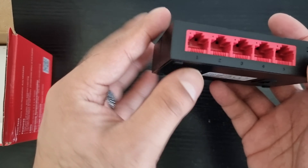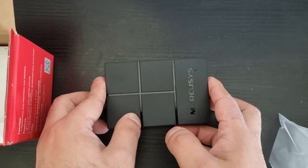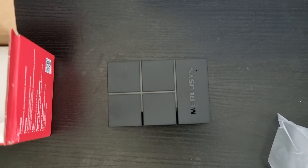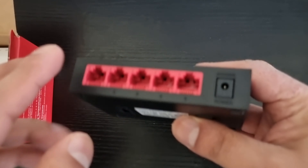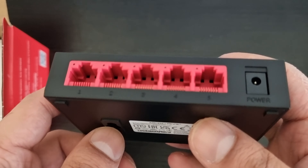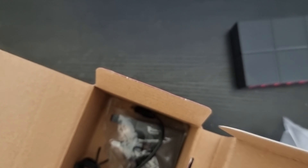I threw away the instructions so let me quickly open them up. It's got lights and Ethernet ports one through four, plus the router port. So you plug the Ethernet from the router into any one of those — I'm going to use number one. Then you've got ports two, three, four free to connect all your devices into.